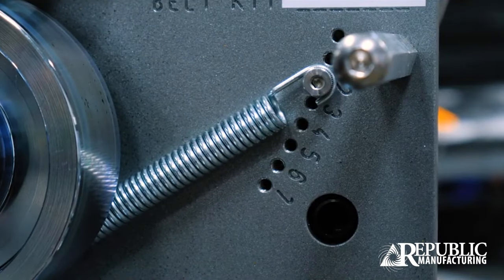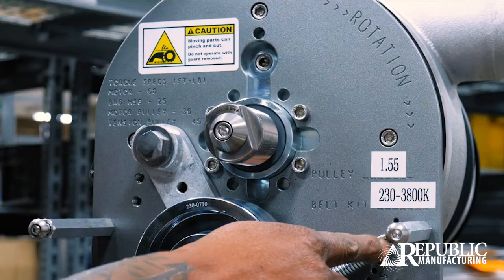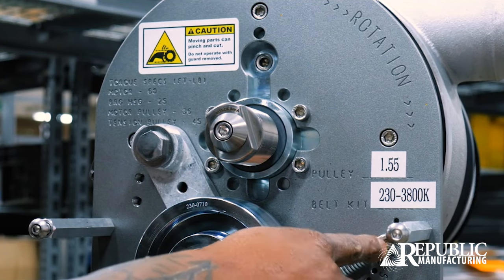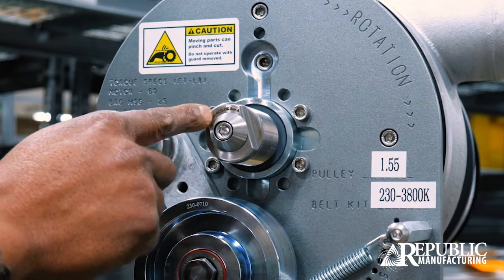The next thing we need to check is to make sure our spring is not damaged or the spring has been put in the wrong position. I would check my Republic owner's manual to make sure that I have the right tension combination to pulley size.